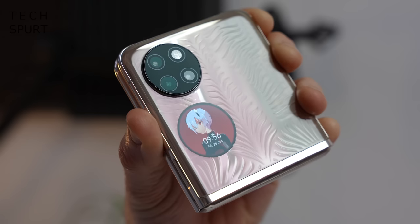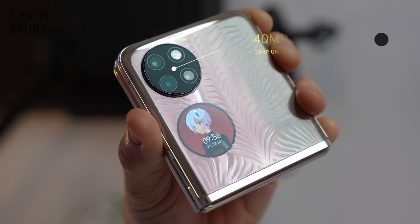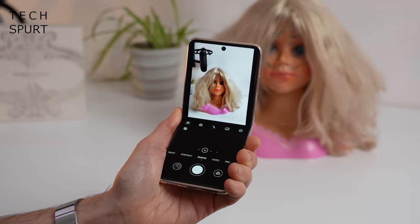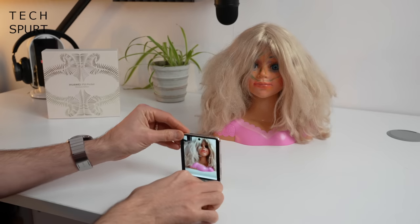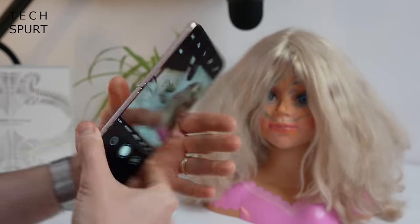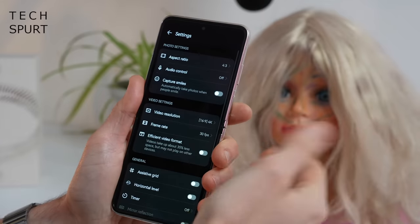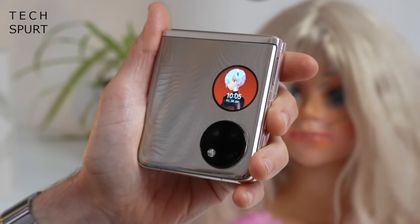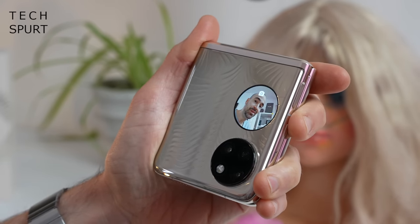On the outside of the P50 Pocket you've got a triple lens camera setup: a 40-megapixel true chroma sensor, a 32-megapixel ultra spectrum lens, and a 13-megapixel ultra wide-angle shooter. It uses the standard Huawei camera app, and you can slightly bend the display to bring all the main camera modes and features down to the bottom half for easier one-handed use. You can also prop up the P50 Pocket to take a hands-free photo or video. If the phone is all folded up you can use the camera widget to get a preview on the external display and snap selfies without using the internal selfie cam.